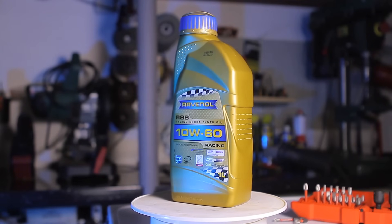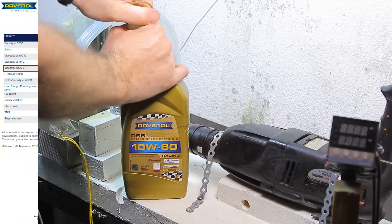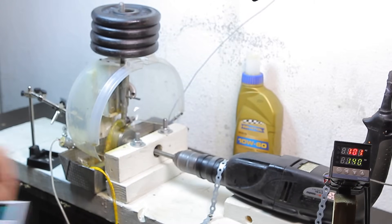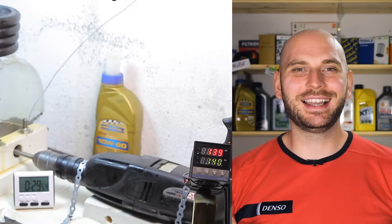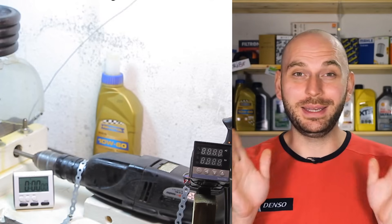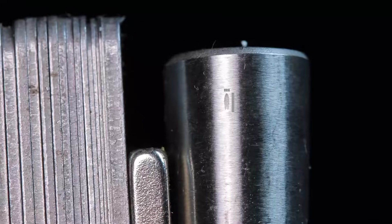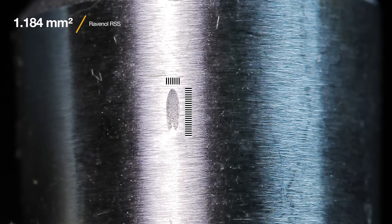The final oil in the lubricity test is the Ravenol RSS, also produced in Germany, costing 19 euros. The viscosity index is 180, a bit higher than the previous products — but can this mean the oil is better? I hope not, because everyone and their moms accuse me of being sponsored by Ravenol since they make good products and had the best results in my previous episodes. Joking aside, my testing is not influenced by anyone — I'm not sponsored and what you see is my honest opinion, valid for all my testing results. Looking at the scar, the area measured is 1.184 mm², really close to Motul but a slightly inferior result.